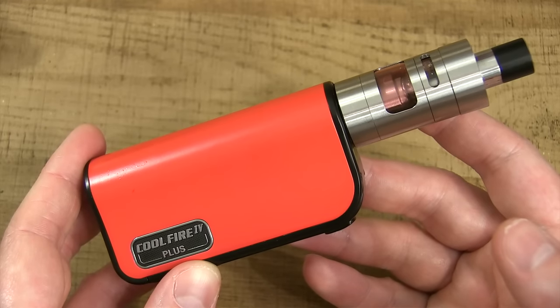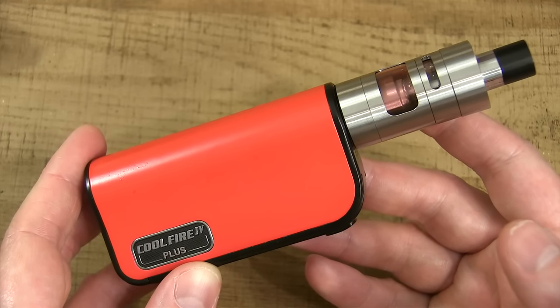So that right there is an up close look at this CoolFire 4 Plus kit. Let's go ahead and take her back to face time. First the cons — the mod that comes with this kit does not have temperature control, and for me temperature control is a big part of my vaping life. Also this mod does not have upgradable firmware, and lastly every device that I screw onto this mod, there's going to be a little bit of a gap — there's even a little bit of a gap with this iSub Apex tank which comes with this kit.